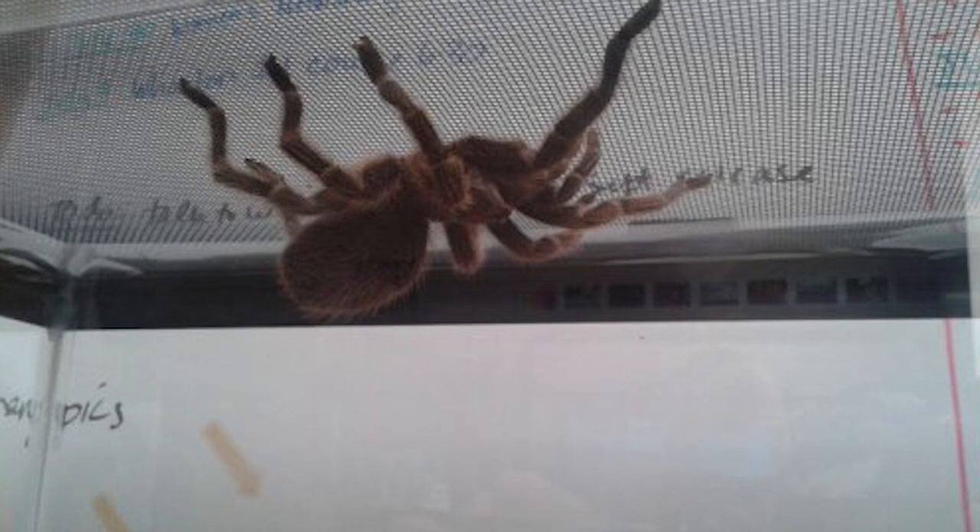Spidey has climbed her walls, gotten on her lid, and gone upside down — this happens to tarantulas with mesh lids and it's very common. I don't want you to find out the hard way like I did. Rescuing a spider who's upside down in a mesh lid is incredibly stressful. Tarantulas are very fragile — if they fall, their abdomens can burst, they can lose a leg, and they don't have the blood-clotting abilities that we do.